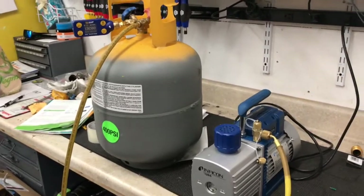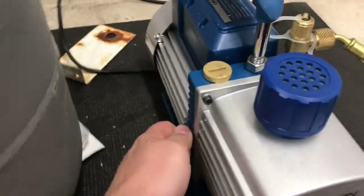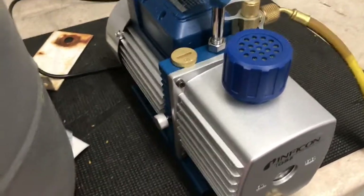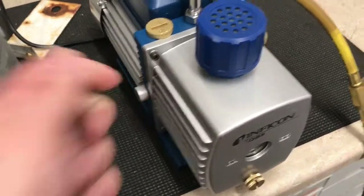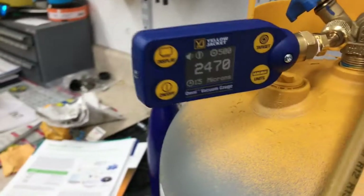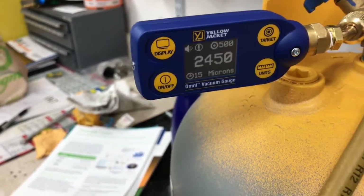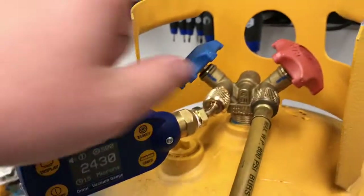I've closed up the gas ballast — that's what was making all the noise before. It's all closed up now and we're down to about 2,400 microns. We're taking this reading right off the tank.